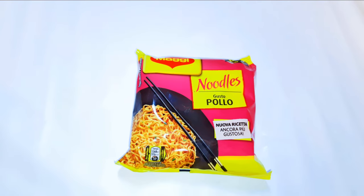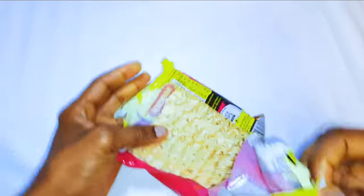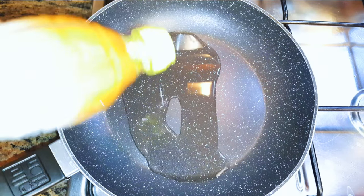I've got here my favorite Maggi noodles, in the chicken flavor. I'll open up my noodles and drop them in hot boiling water. As they're cooking, I'll put a pan on the fire.